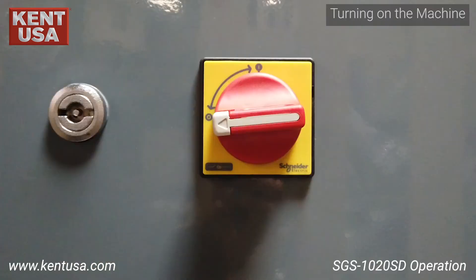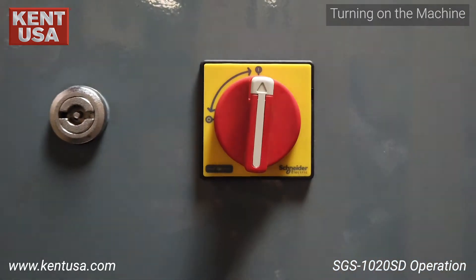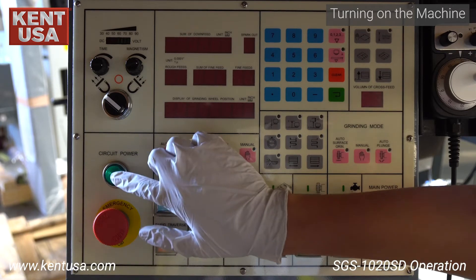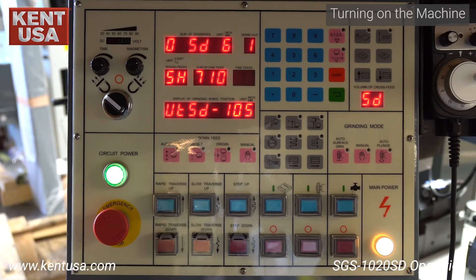To turn on the machine, turn the main power switch to the on position. This turns on the main power light on the control panel. Release the e-stop and press the circuit power button to turn on the control panel.